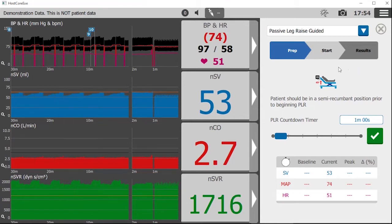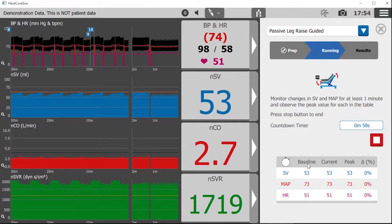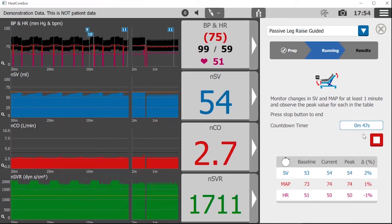Step 1: place the patient in a semi-recumbent position and set the timer. Step 2: press the arrow to capture the baseline and start the timer, then quickly change the patient's position as illustrated. Step 3: when the timer reaches zero, return the patient to their original position, then read the results.